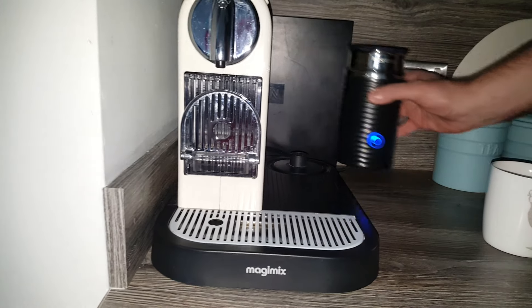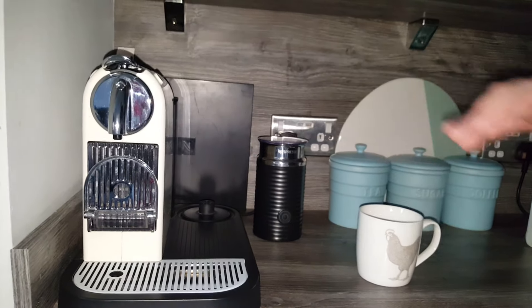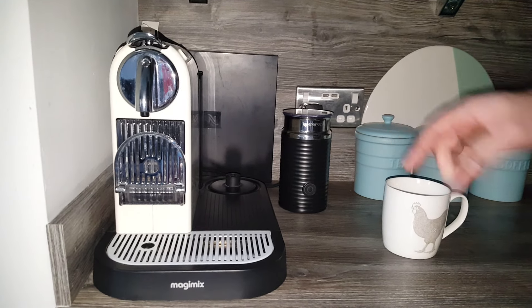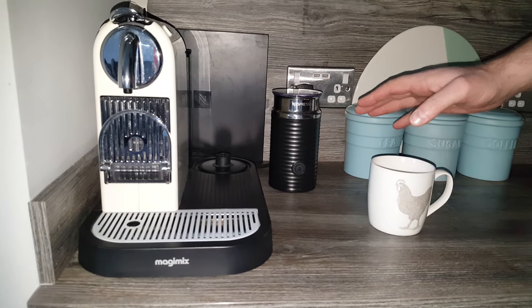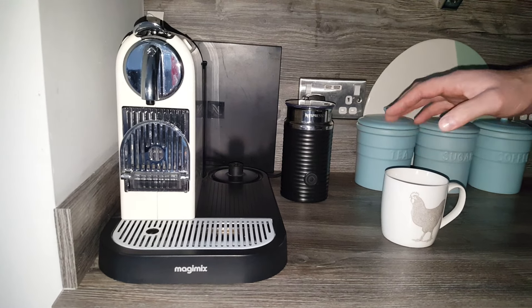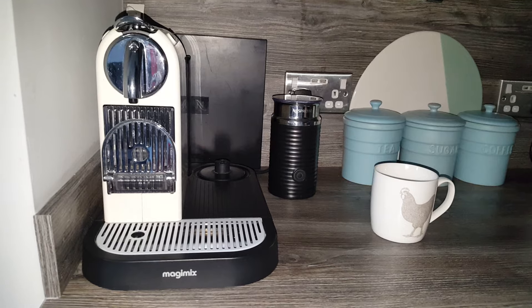I hope you found that useful and you now know how to use your Aeroccino. We've got loads more Nespresso videos on our channel, so if you liked the video and found it helpful please like it and subscribe to our channel. I'll also link to our Nespresso playlist at the end of this video along with another relevant video, so check those out to learn much more about how to use your machine.